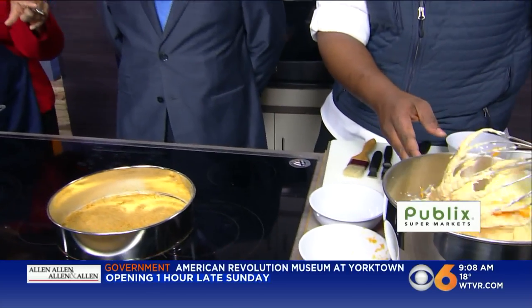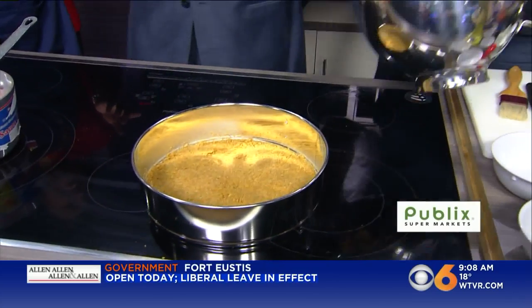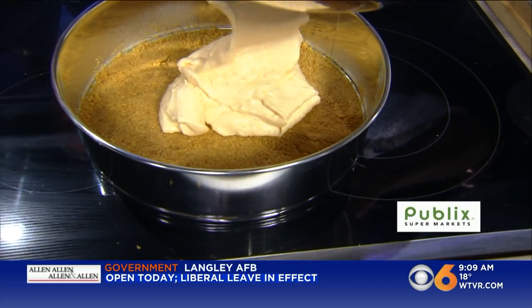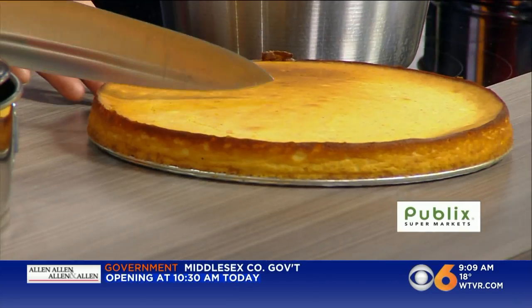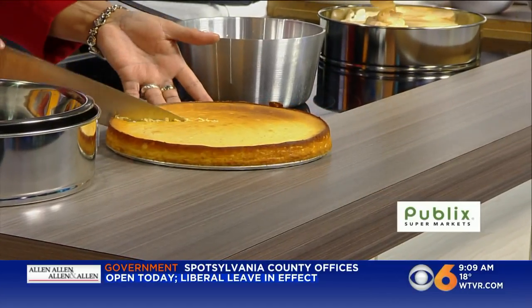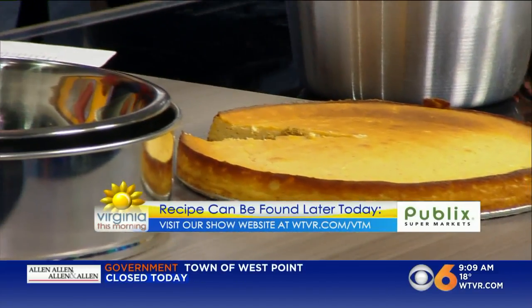The cheesecake is going to bake for about 35 to 45 minutes. Then the hard part is you have to let it cool and put it in the refrigerator. That's a beautiful batter — I love the color on that. We have the finished product over there and it looks absolutely beautiful. We'll have this recipe for you online at wtbr.com slash VTM by later this afternoon. You're going to want to make this sweet potato cheesecake.